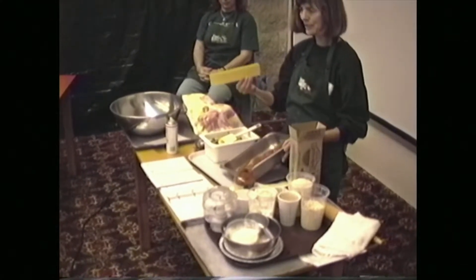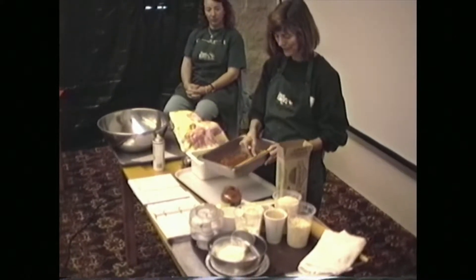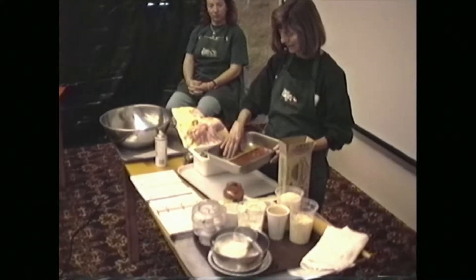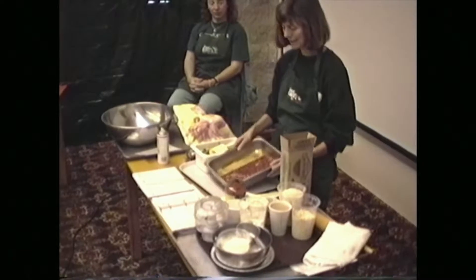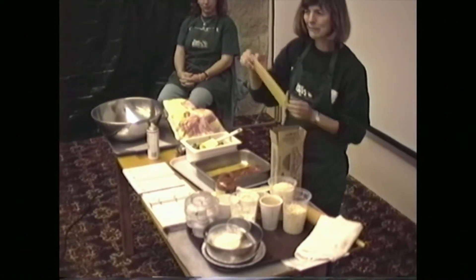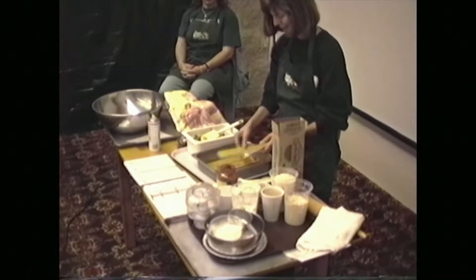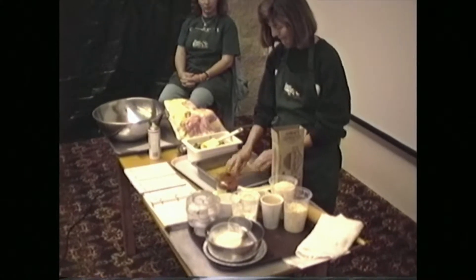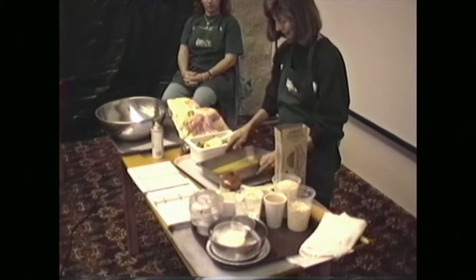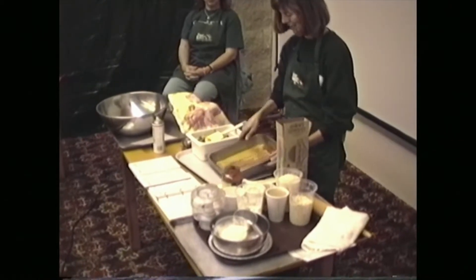These are just the white durum wheat lasagna noodles. I like to use the whole wheat for myself, but sometimes for people that aren't used to this kind of cooking, you might start with just the regular ones. And in this size pan, they just fit right in there. It's so easy.